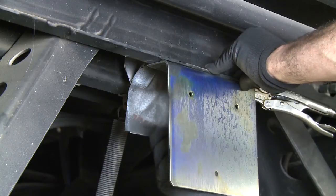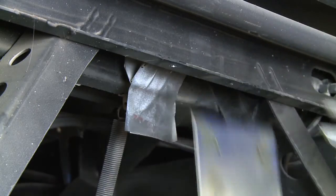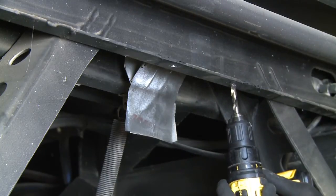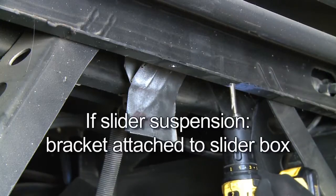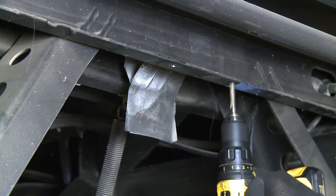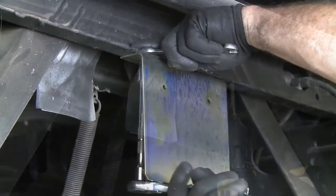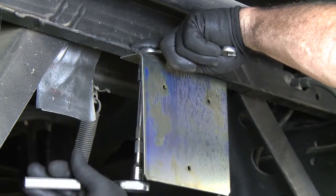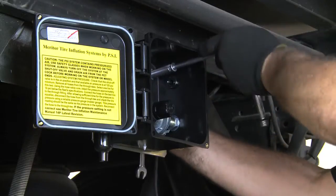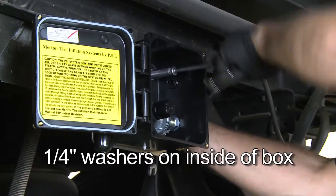Install the supplied control box mounting bracket to the subframe. This bracket may be bolted with the supplied hardware or welded to the subframe. Be sure to locate the appropriate place for the mounting bracket — if the trailer has a slider suspension, the bracket needs to be attached to the slider box. To bolt the bracket to the subframe, start by drilling two 5/16-inch holes. Mount the bracket to the frame, then use the supplied quarter-inch fasteners to mount the control box to the mounting bracket. The supplied quarter-inch washers go on the inside of the box.